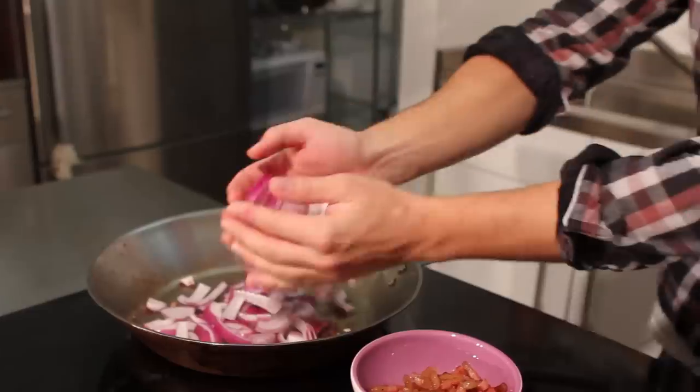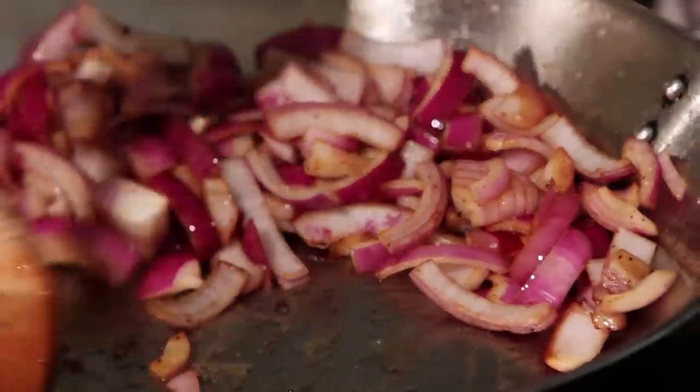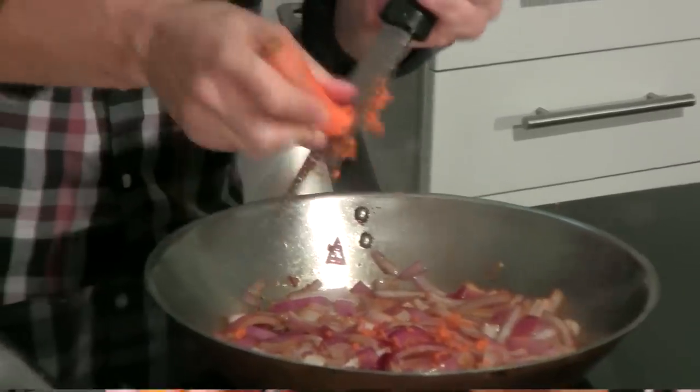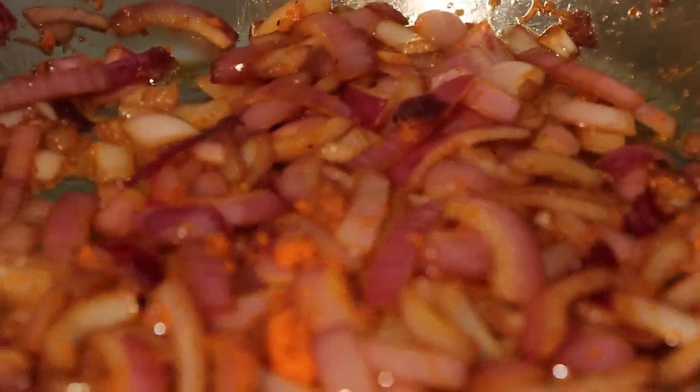Throw some onions in the pan. The liquid of the onions has helped significantly pull those sucs off, and now essentially we have a clean pan. Grate in a little bit of carrot — it adds deep color and sweetness that a lot of people try to achieve by adding sugar. This also helps thicken the sauce, so it can be a replacement for tomato paste.